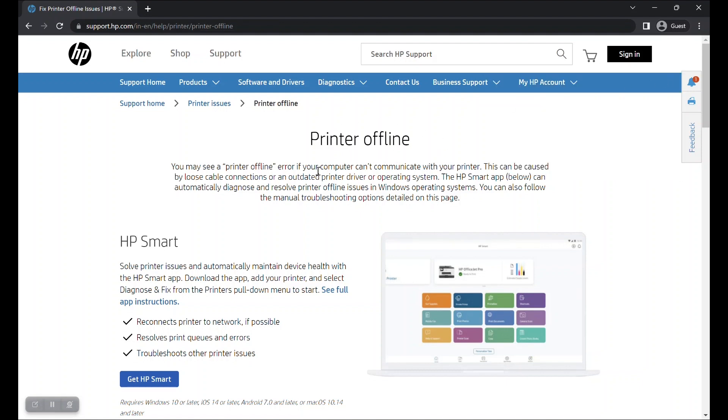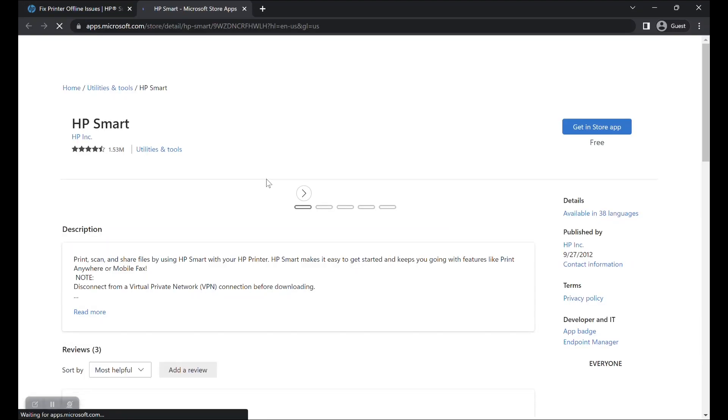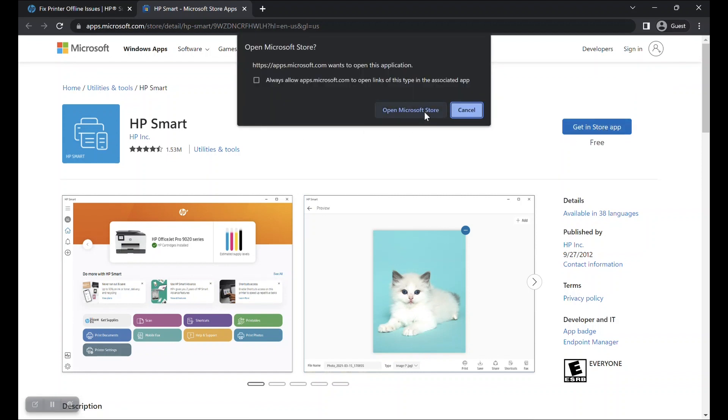From this page, you can download the HP Smart app. Click on the Get HP Smart button in blue color. This will take you to the Microsoft Store page from where you can download the HP Smart app. Click on the button Get in store app to open the app installation page on your local Microsoft Store app.